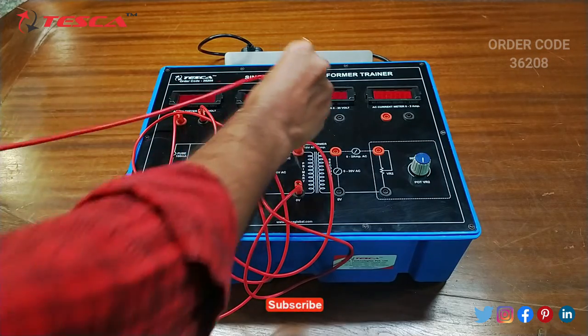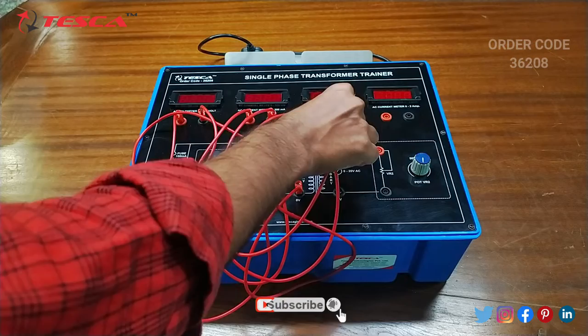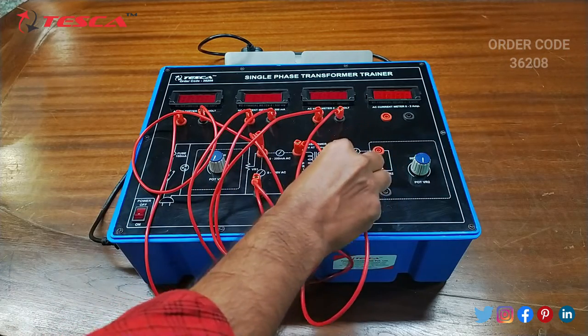Then we will connect this port with this port, and then we will connect the AC voltmeter negative port with this port.